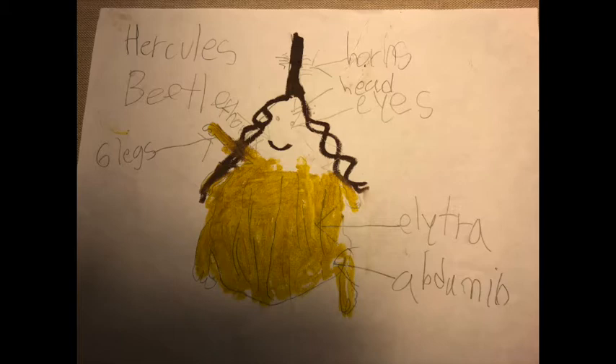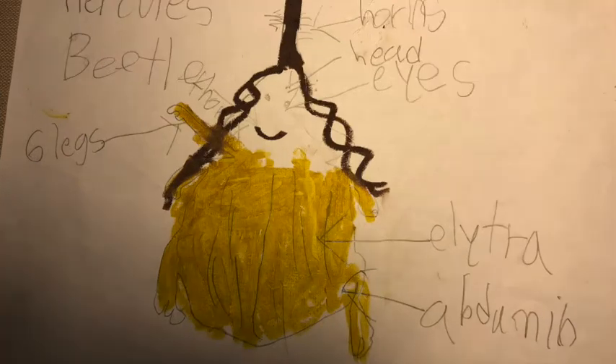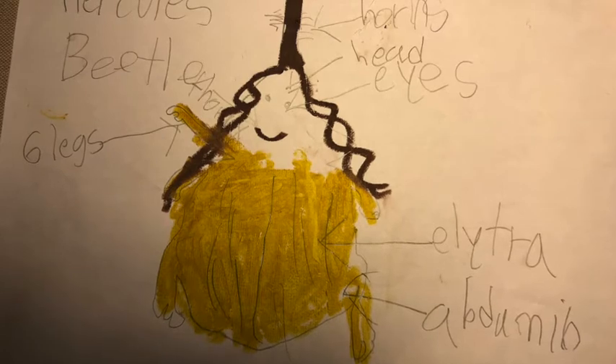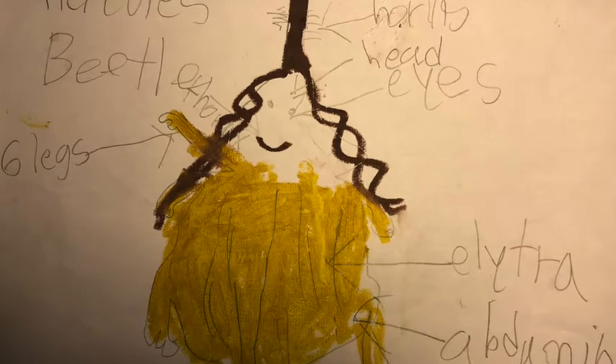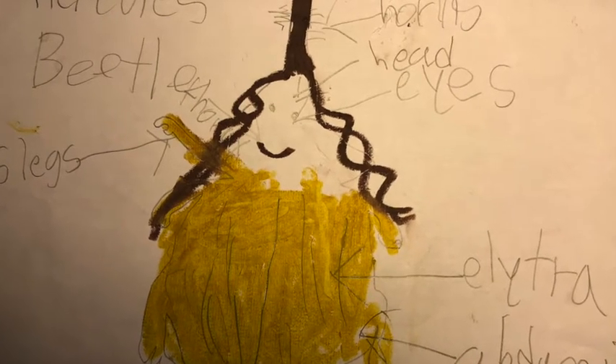Herma's body parts are: horns, head, eyes, elytra, abdomen, six legs, and thorax.